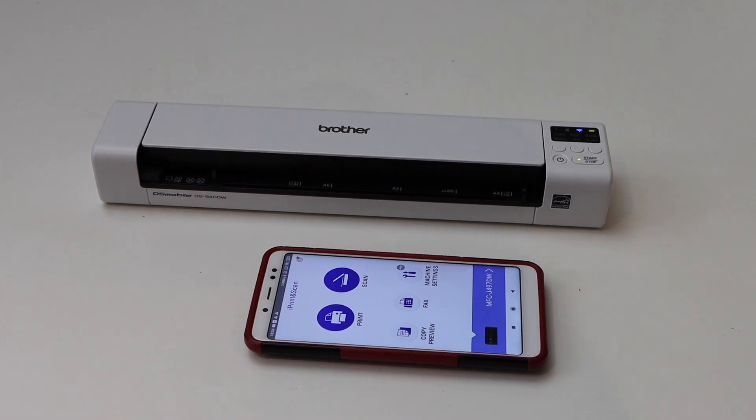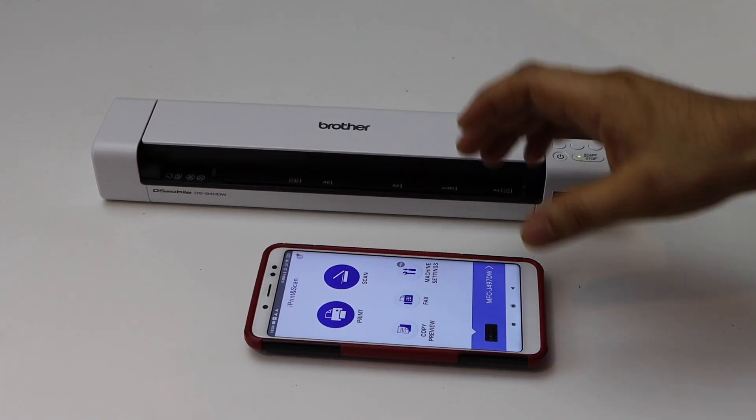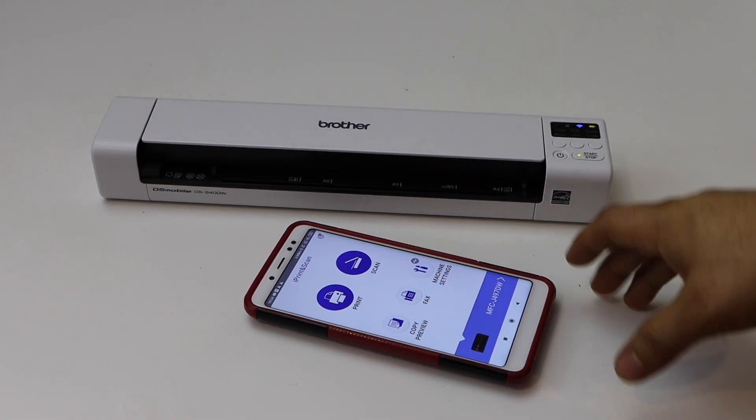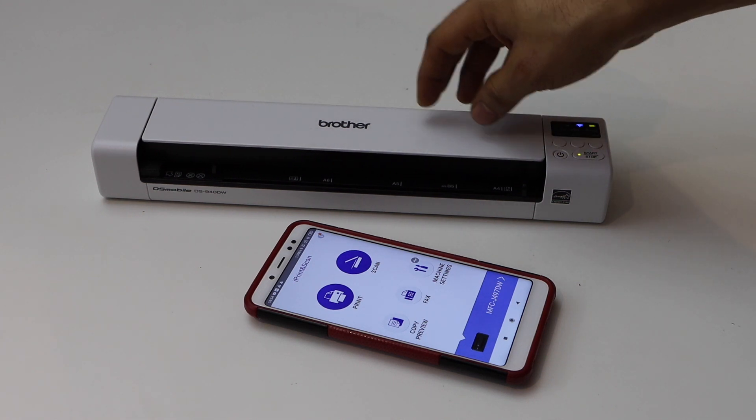In this video I'm going to show you how to set up your Brother DS940DW scanner with an Android phone. The first thing is to make sure you connect the scanner to the Wi-Fi network of your home or office.